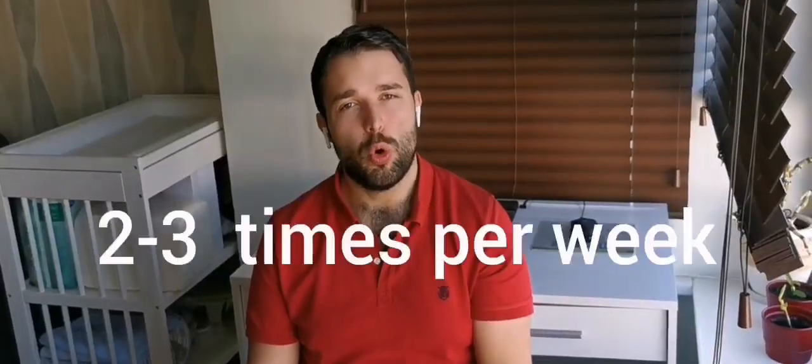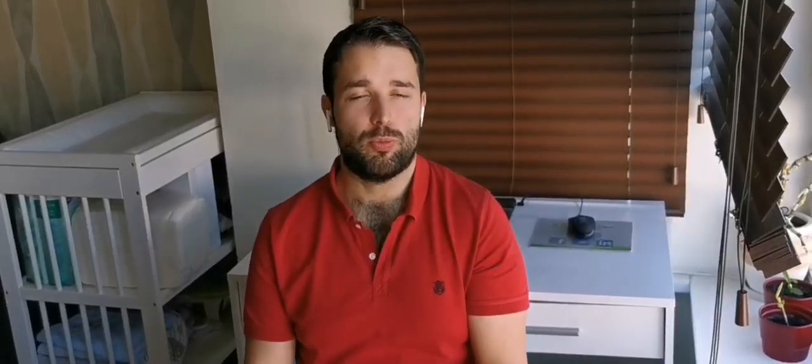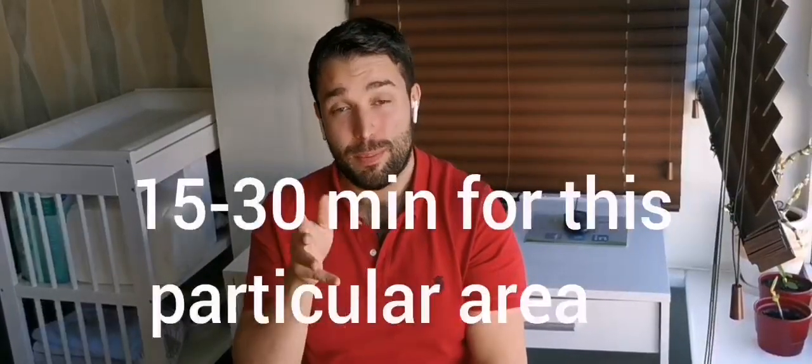What does your practice plan look like? My personal recommendation: if you want to improve your skills a lot, you need to practice at least two or three times per week. I recommend at least 30 to 50 minutes per session. And I promise you, if you do this consistently for two weeks, one month, or two months, you will improve a lot. Because these shots are realistic in real game situations — you're always going to get them no matter what kind of situation you have on the table.